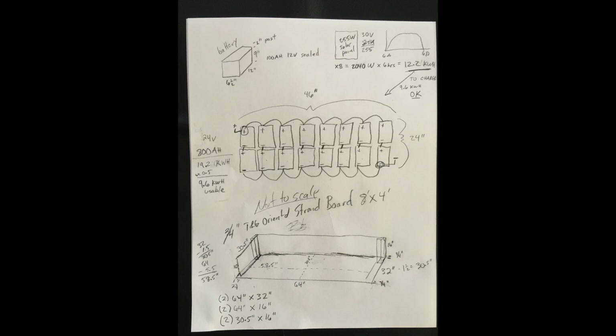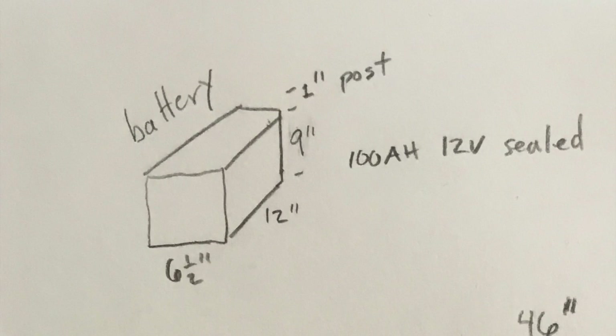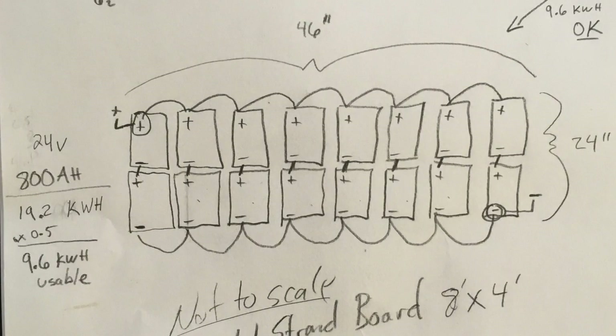Let's zoom in on the battery. My batteries are 100 amp hour each, 12 volt sealed batteries — mostly because it was the most economical choice. This configuration is going to make a single 24 volt 800 amp hour battery capable of holding 19.2 kilowatt hours of juice, because you can only use about half of that — 9.6 kilowatt hours of usable space.